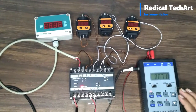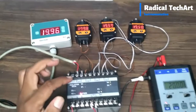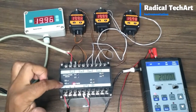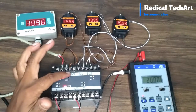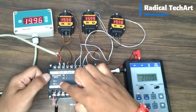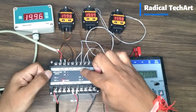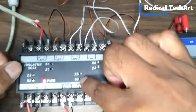For output 1 and input 1 we can do calibration by ports. Here zero and span ports are available. From zero we can calibrate the minimum value, and from span we can calibrate the maximum value. For all 4 outputs, a total of 8 ports are available for their calibration. Z1 S1 to Z4 S4 ports are available according to their corresponding output and input.